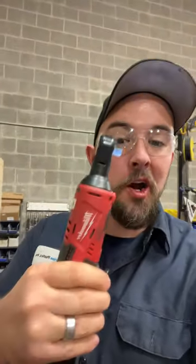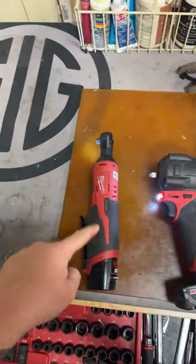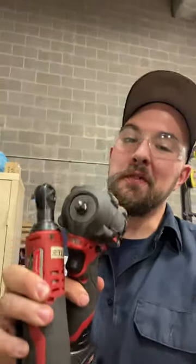It is absolutely flabbergasting how many people don't know what these things are made for and what they can handle. This is an impact gun and this is a ratchet — they are two different tools because they do two different things.